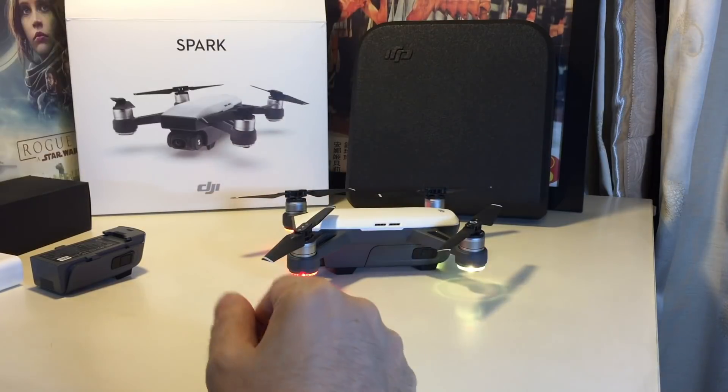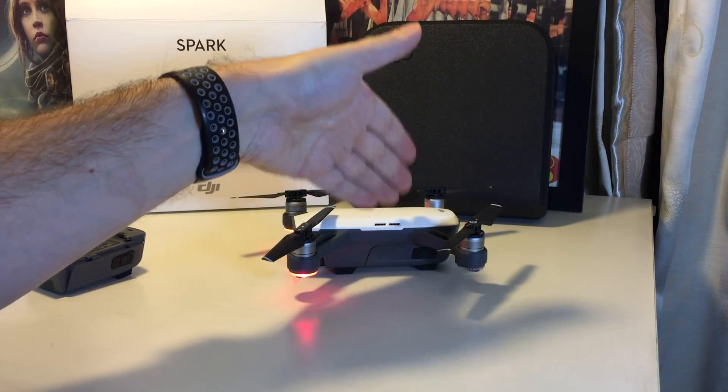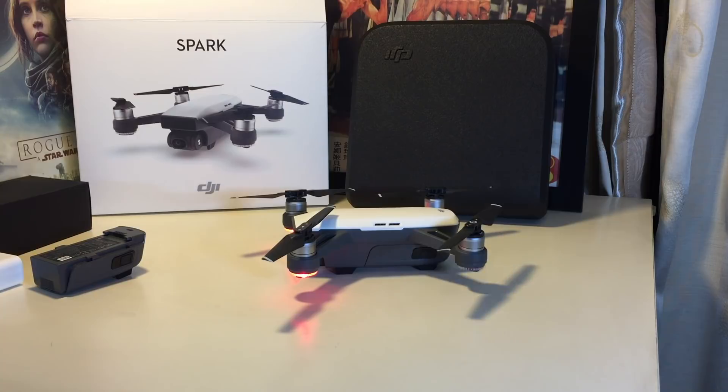At this point you can use your phone and connect to the Wi-Fi generated by the drone, then initialize the app and do whatever calibrations it requires, and then start controlling it.